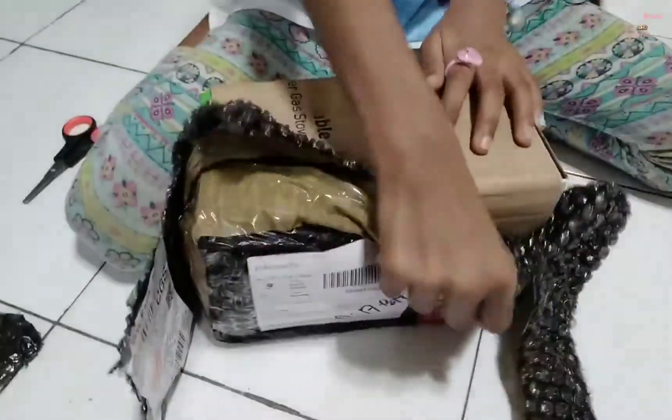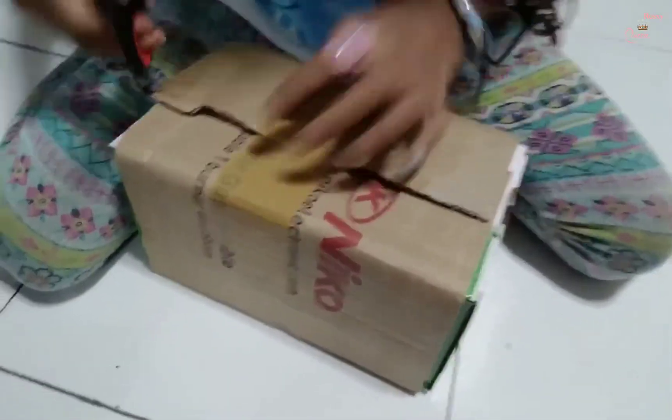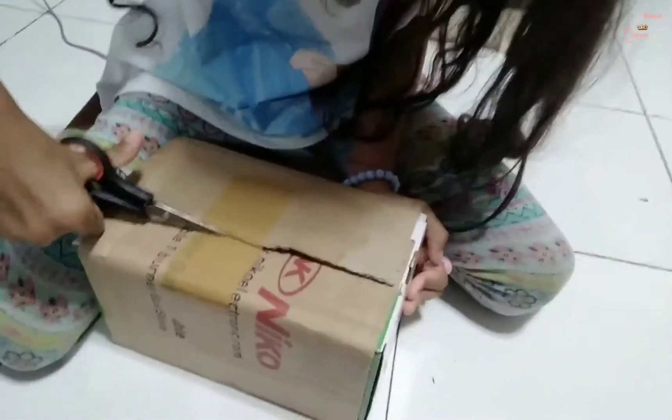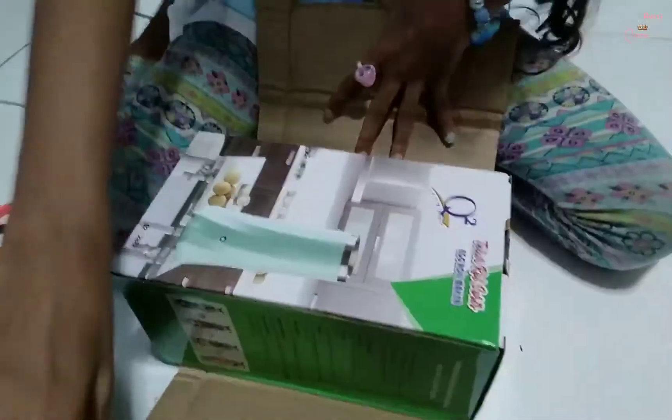Oh! Look at the tape! Look! It looks like a popsicle! Oh, it's not a popsicle! It looks like a popsicle! Oh, it's not a popsicle!